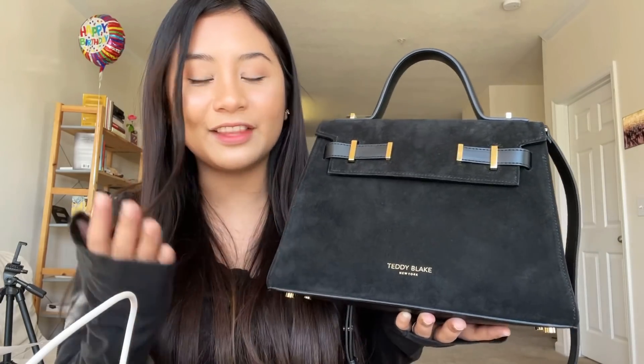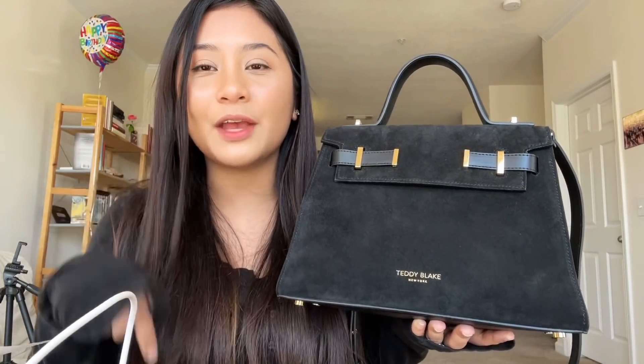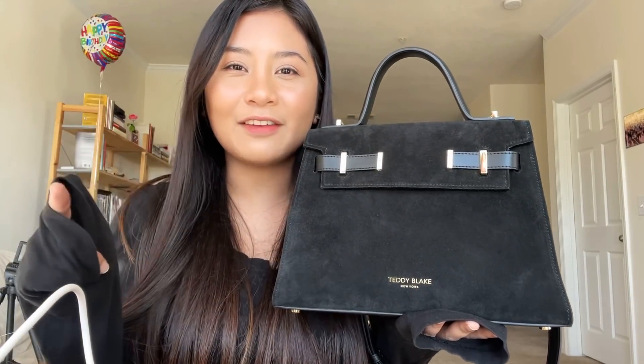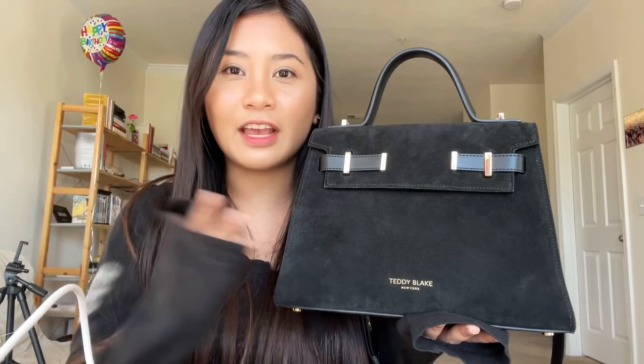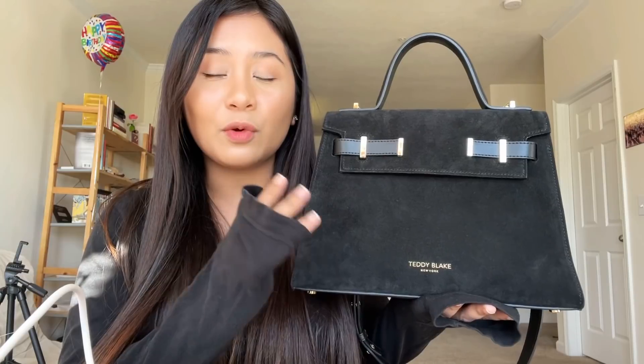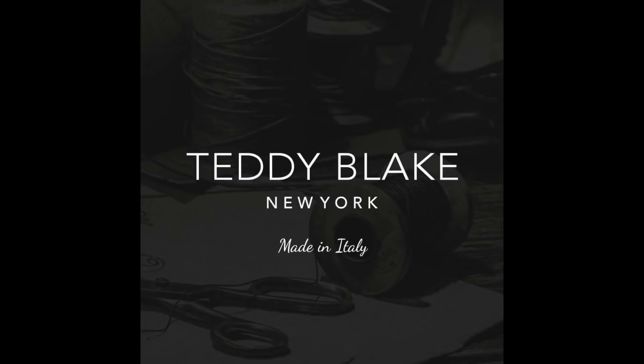That's it for this video. I hope you enjoyed what's in my bag. If you're interested in checking more of their designer bags, I put their link down below. They also have a Facebook page — I put that link down below too. You can save up to 70% off — they're on sale right now. This bag is originally $700 and now it's only $400. All their bags are on sale, so check the link down below. I hope you guys enjoy watching this. Bye!